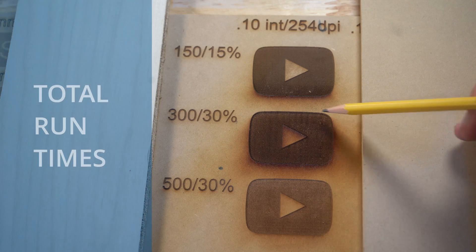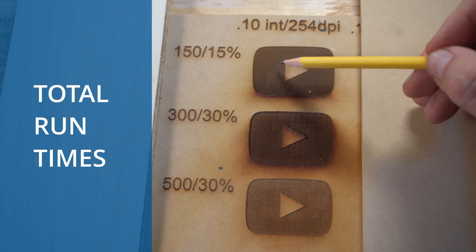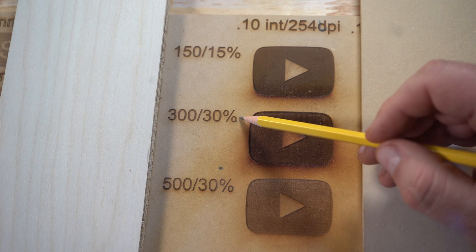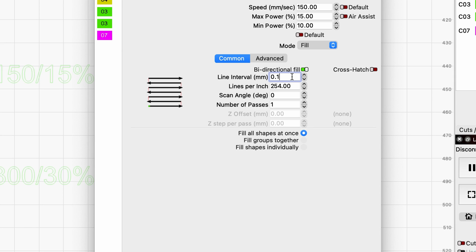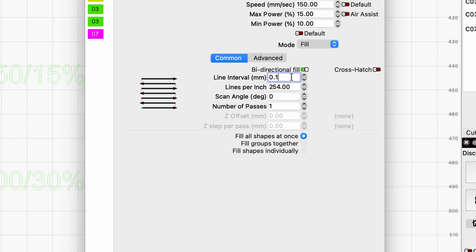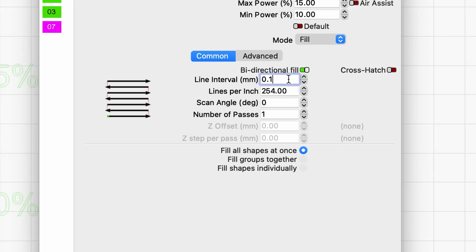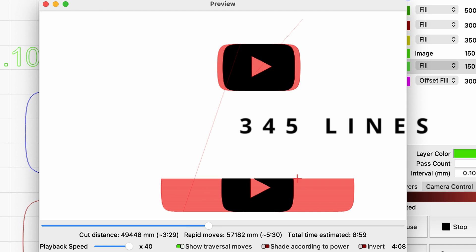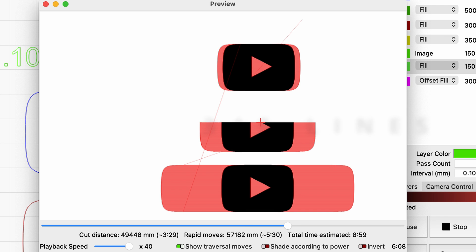Now that we know the offsets are good for each of these speeds, I'm going to run a more common engraving at the correct interval based on our interval test results. I'm going to be checking the total runtime for each setting to see how long it takes to engrave at 150, 300, and 500mm per second. All of them are going to be at a 0.1 interval, which gives you 254 lines per inch. That means for every inch in height, the laser will travel 254 times across the surface. These images are a little over an inch in height, so the laser is actually going to be traveling 345 lines from bottom to top.